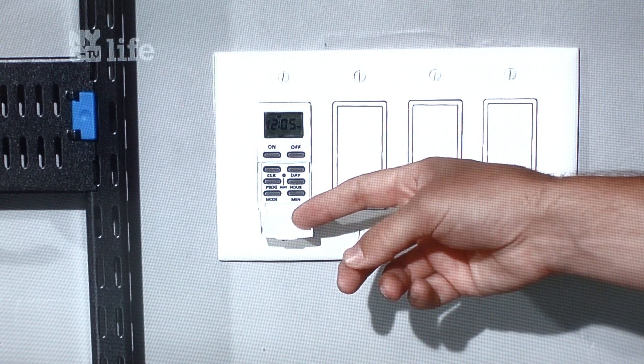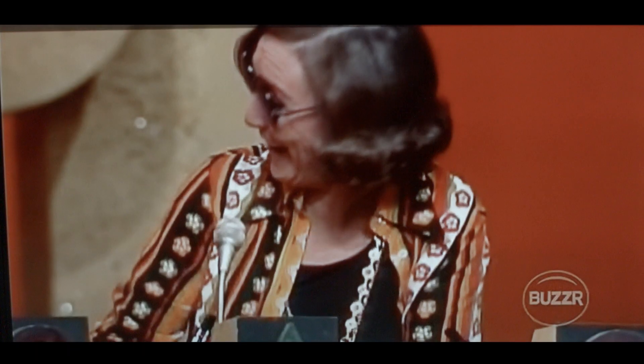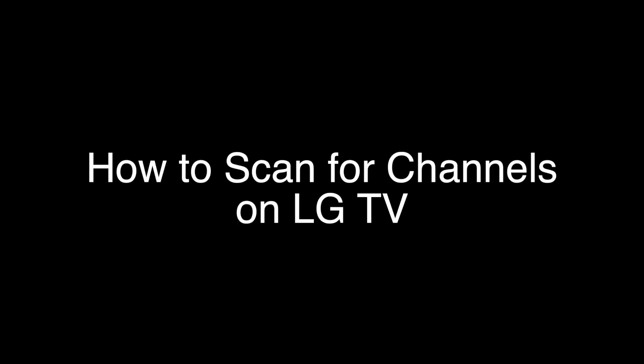As you flip through the channels, you'll see the picture quality is excellent, and the number of channels that you get will really surprise you. That's our video for today. Thank you very much for watching, and please remember to subscribe.